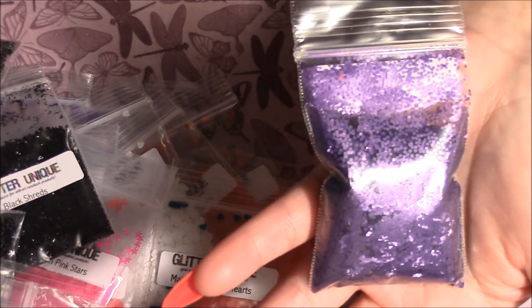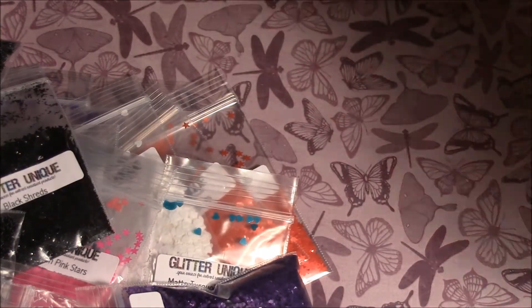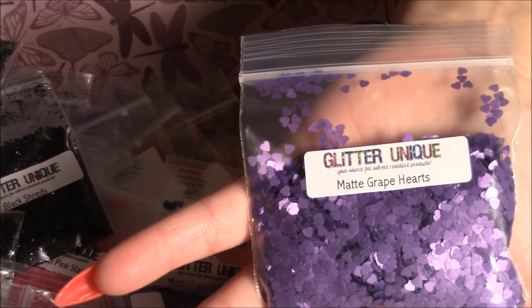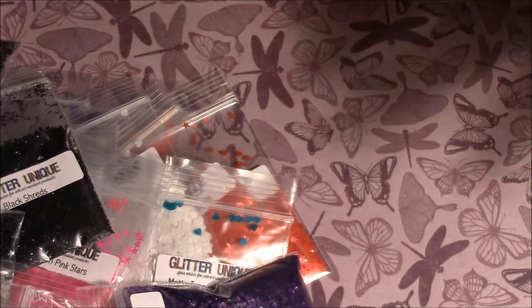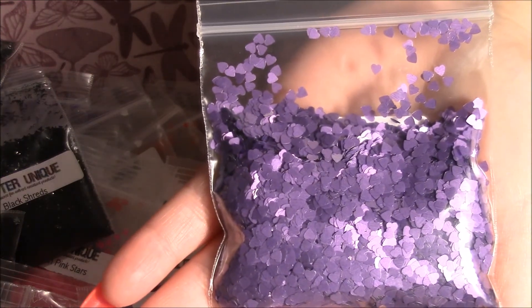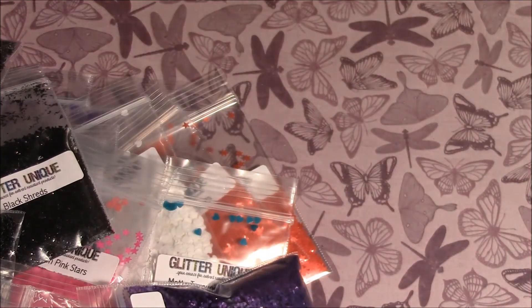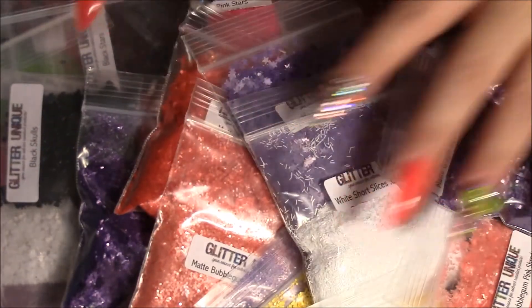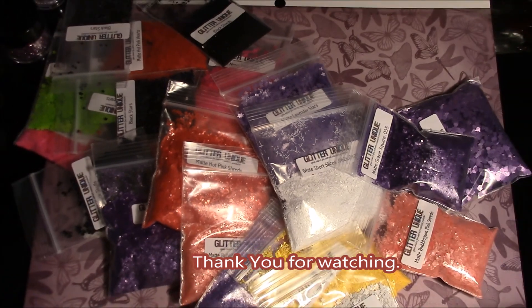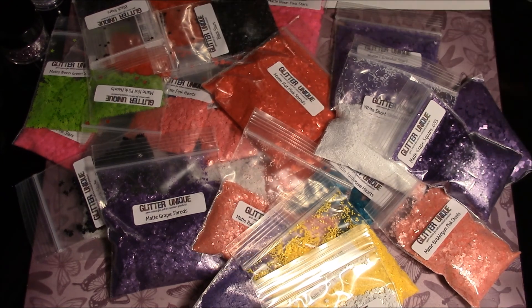The last thing I ordered from them were these matte grape hearts, and this is also half an ounce. I just absolutely love their matte glitter — it's really gorgeous, really thin, and still versatile. And that is pretty much it — this is my haul from Glitter Unique. Thank you so much for watching, until the next time, bye-bye!